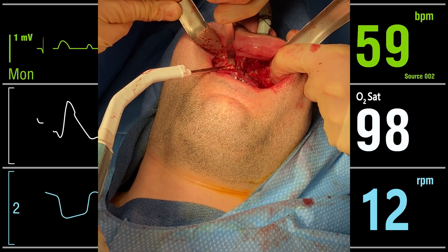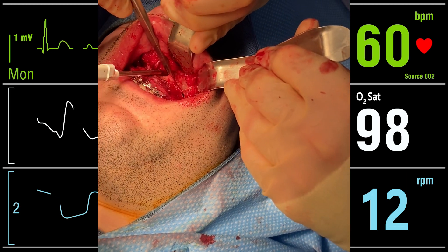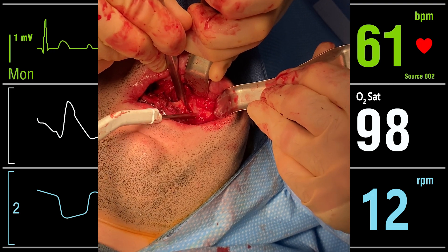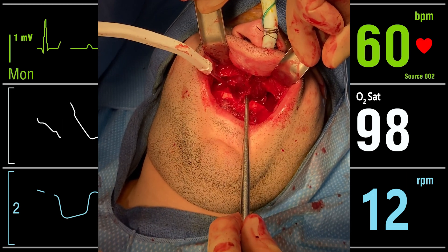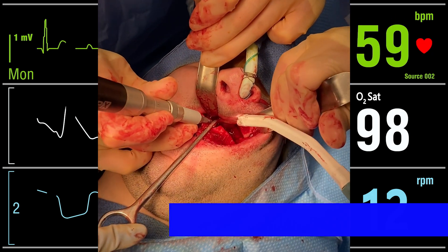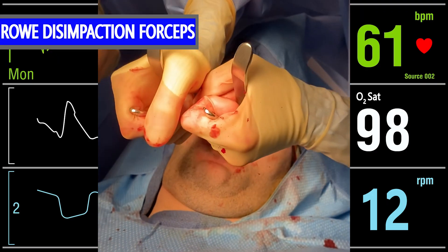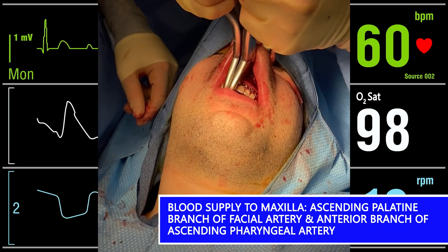I attempted to down fracture the maxilla but there was some resistance, so I got out the osteotomes again. The maxilla subsequently released and became independent of the facial skeleton. I pulled the maxilla inferiorly and removed all bone that will interfere with the planned advancement. I also reduced the midline vomer with a reduction bur to allow plenty of room for the inferior aspect of the nasal septum. I used the Rowe disimpaction forceps to manipulate the maxilla in several planes to free up the tissue and minimize the risk of relapse. The blood supply to the down-fractured segment is the ascending palatine branch of the facial artery and the inferior branch of the ascending pharyngeal artery.